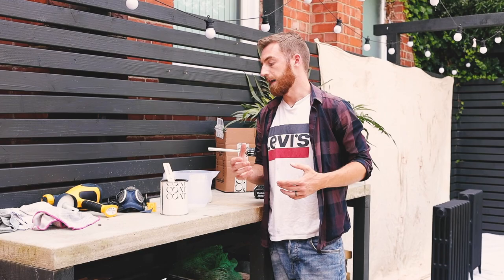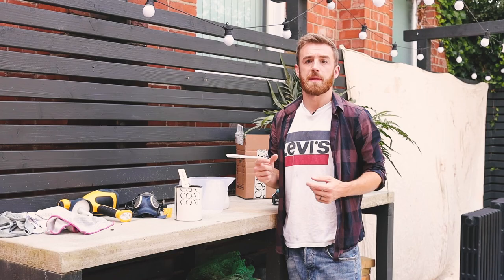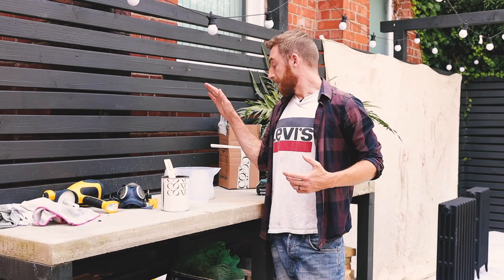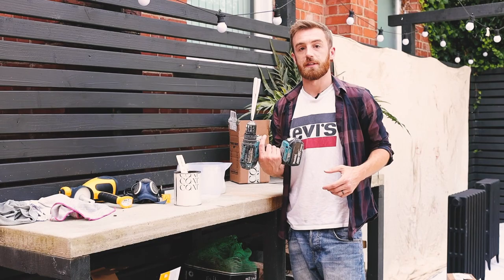I'm going to use a spray gun to spray my radiators, and the first thing is to start watering it down — start with about 10% water and build it up if needed. I've got a litre tin so I've added 100ml of water, which should be that 10% ratio. I'll mix it up and see how it goes. I have a handy contraption to mix paint: chopsticks in a drill — I wouldn't recommend it, but it's improvisation when needed.